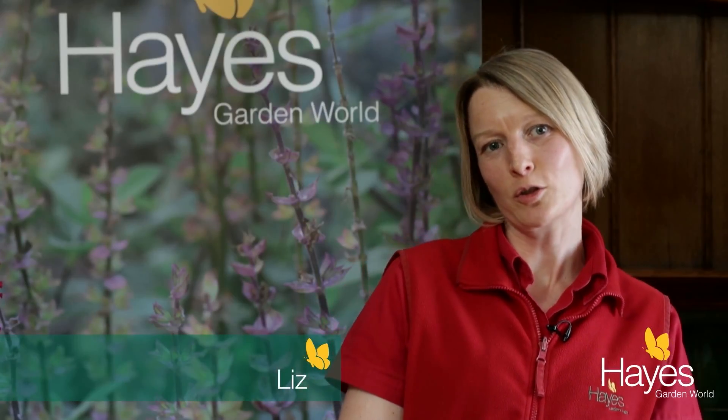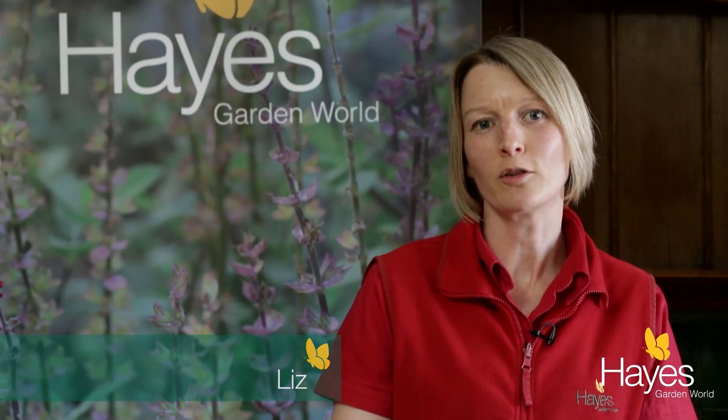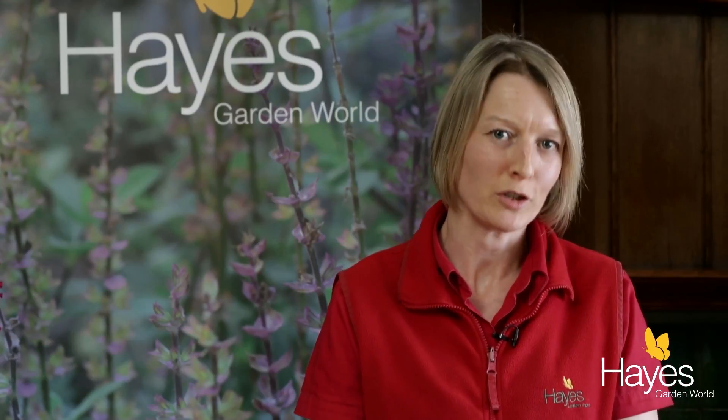Hello, today I'm going to talk to you about the aroma diffusers that we sell here at Hayes Garden World and how to use them.